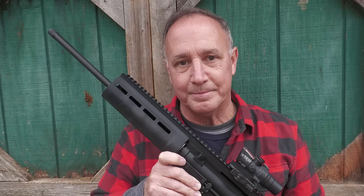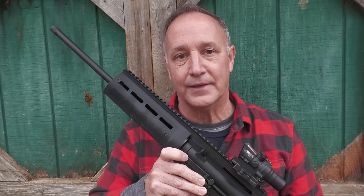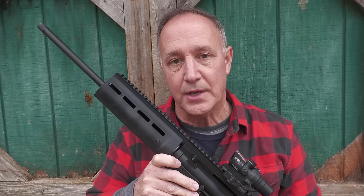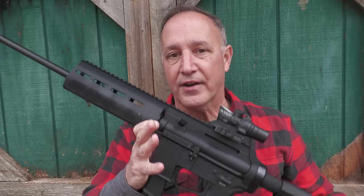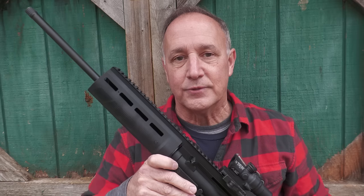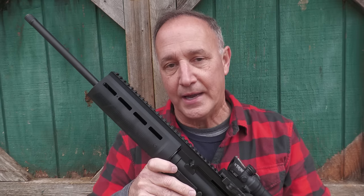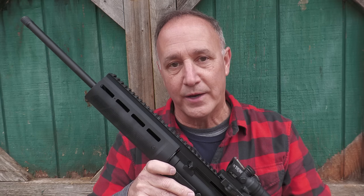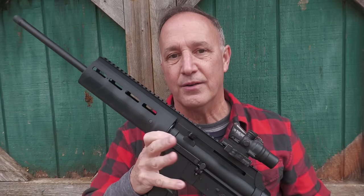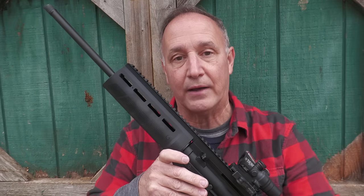The X-Star EP9. This is a budget-friendly pistol caliber carbine with a 16-inch barrel. They do make pistols, and this is a very light, handy option, but it's all polymer. I had not taken a second look at the X-Star EP9. They make it in .45 as well and have a number of configurations, but it's just one of those pistol caliber carbines, and there's a bunch of them out there.